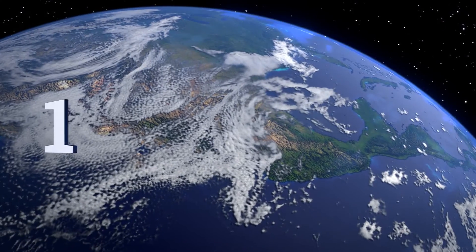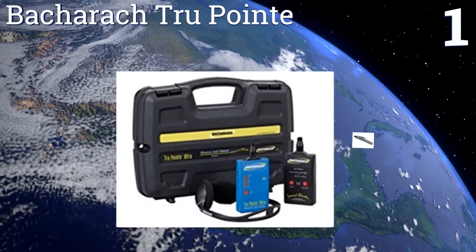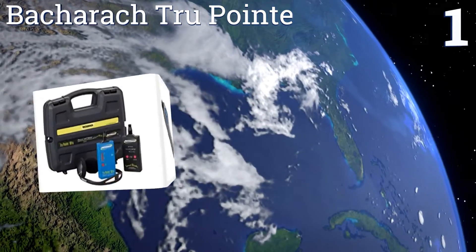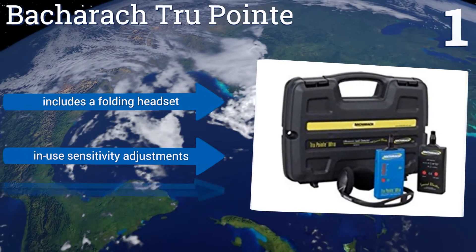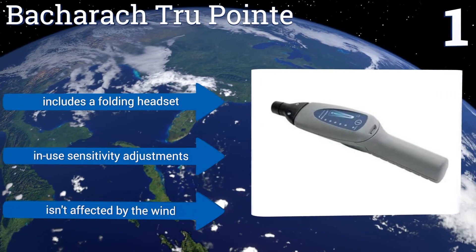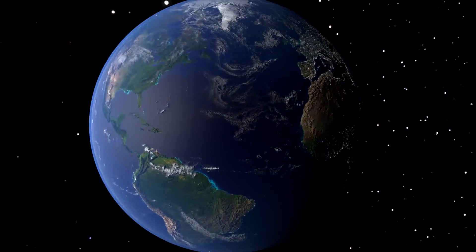Coming in at number one on our list, some types of leaks need to be identified and stopped immediately or you could have a disaster on your hands. The Back-Rack True Point turns the ultrasonic noise emitted by an air pressure leak into an audible sound so the user can quickly find the source and patch it. It includes a folding headset and in-use sensitivity adjustments, and it isn't affected by the wind.